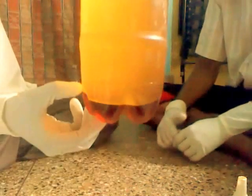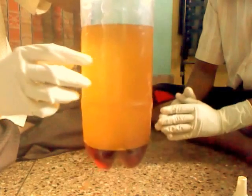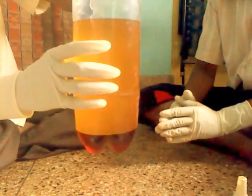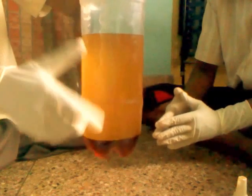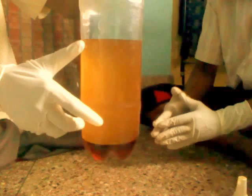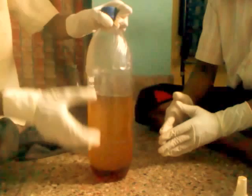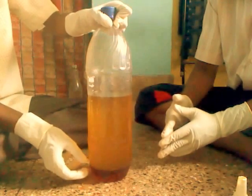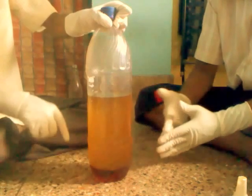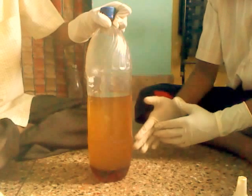The bottom quantity is known as glycerin and the upper quantity is known as biodiesel. This biodiesel is not yet pure, so it can be purified by transferring it into another bottle and pouring the same quantity of water, then shaking vigorously for about 10 seconds. After that, a layer of biodiesel forms at the top and impure water separates at the bottom. From that we can get 100% pure biodiesel.